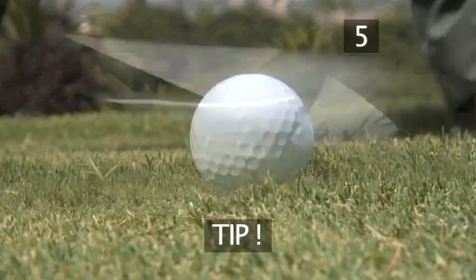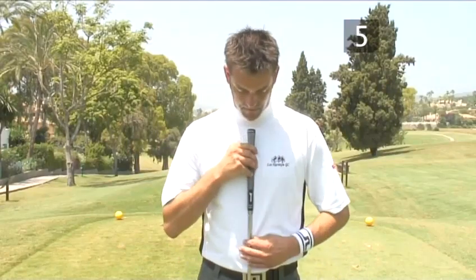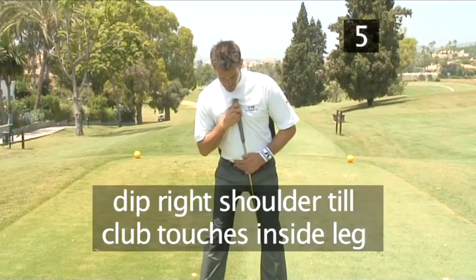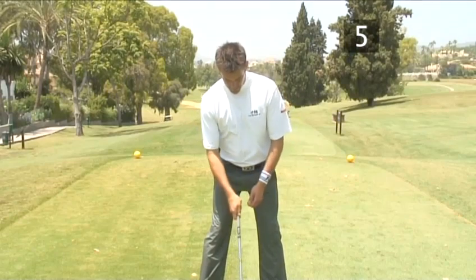A useful tip: to ensure that your shoulders are in the correct position, first place the club in the centre of your chest and lean forward from the waist. Now dip your right shoulder slightly until the club touches the inside of your left leg. This is the correct shoulder position.